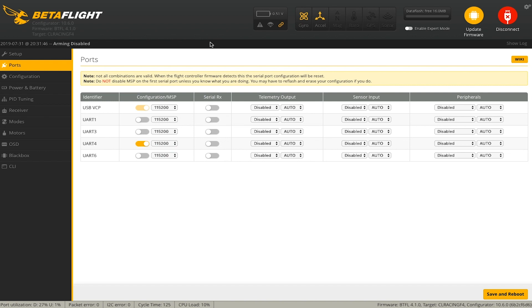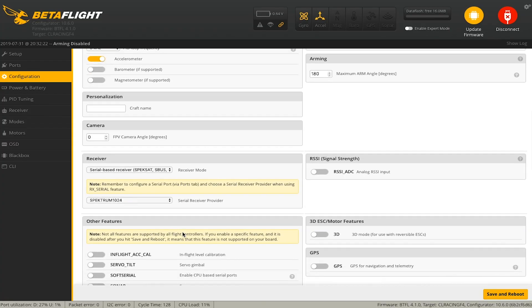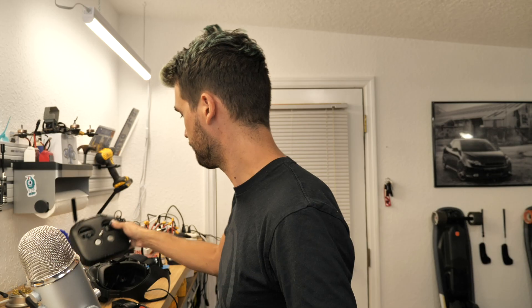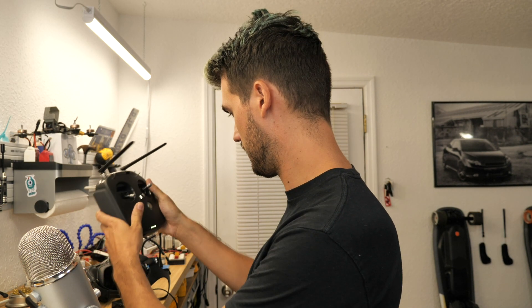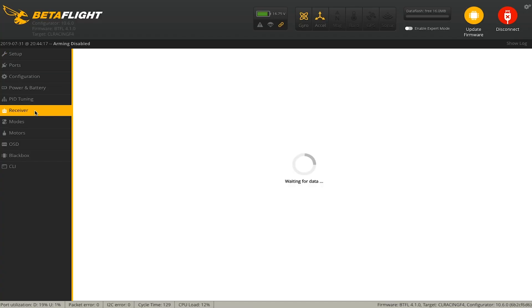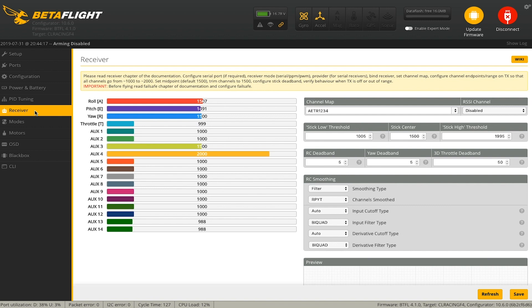The SBUS pad we used is tied to UART 1, so in Betaflight's Ports tab we just check Serial RX on UART 1, save and reboot. Then go to receiver settings and change the protocol to SBUS, save and reboot again. Power on the air unit, click over to the Receiver tab — and there we go, we have signal coming in. There's nothing you need to mess with in terms of reversing channel direction or setting endpoints; it just works perfectly out of the box, 1000 to 2000, all directions correct.